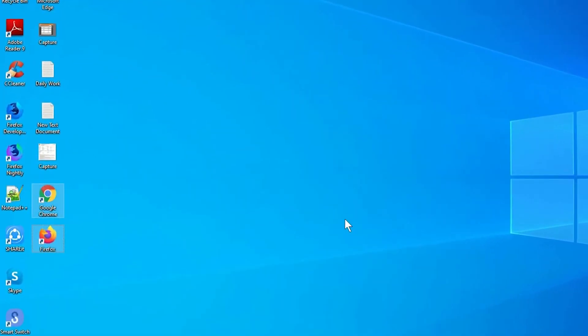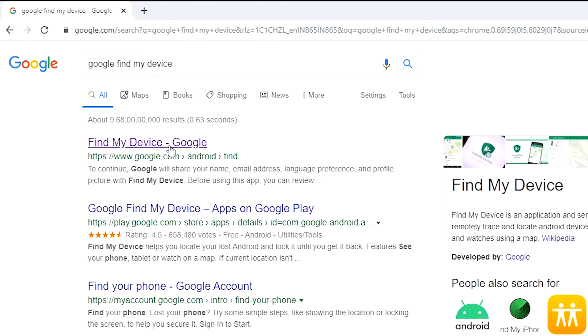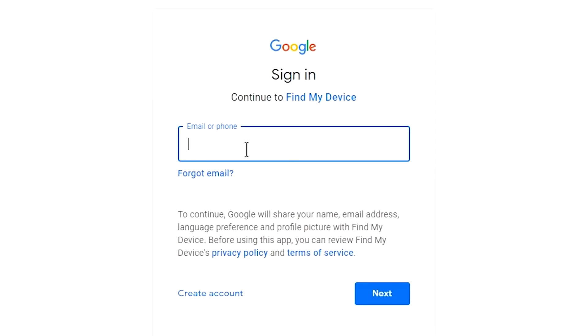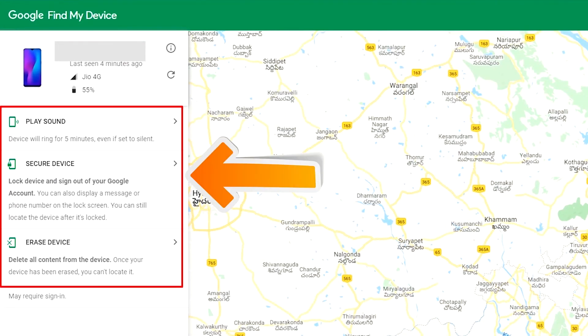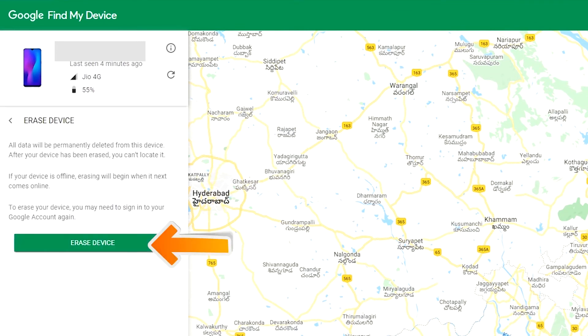Take another phone or PC and open any browser. After that, visit Google Find My Device — we provide the link in the description. Check the description for more information. Sign in using the Google login credentials which are used on your phone. After login, there will be three different options: Play Sound, Secure Device, and Erase Device. Now click on the Erase Device option.